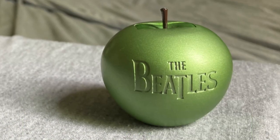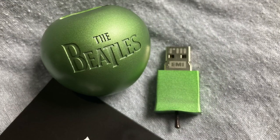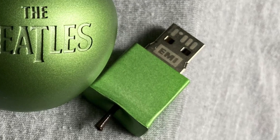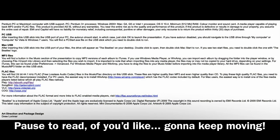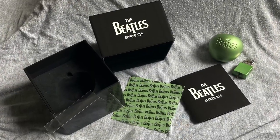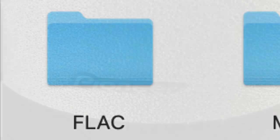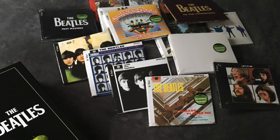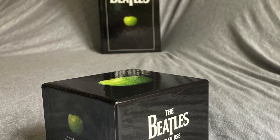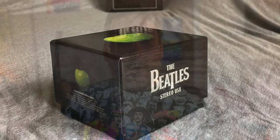When this stereo USB was released, the Beatles had not yet appeared on iTunes or streaming services, making it an excellent item for fans who wanted high-quality digital files. There is almost certainly a slight perceivable clarity that can be gained when listening to these FLAC files on good speakers or a decent pair of headphones. Whether the audio quality is so much better than the 16-bit CD versions that you must have it is debatable, but there is at least a slight improvement that may appeal to audiophiles and fanatics.